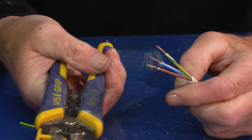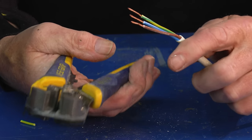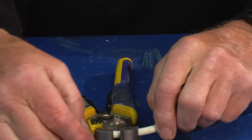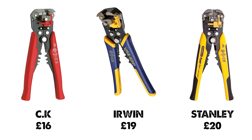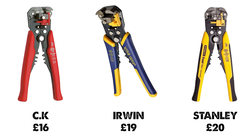It's got crimpers and cutters — which, as I say, are not great — but if you buy it for nothing other than doing the stripping then it's well worth the investment. There you are: automatic wire strippers. You can get them from CK or from Irwin. Just about the easiest way of stripping cable and flex — I wouldn't be without them.